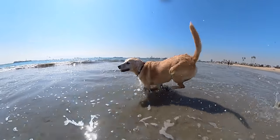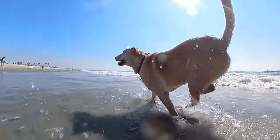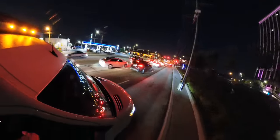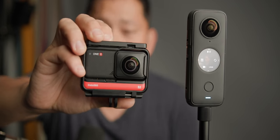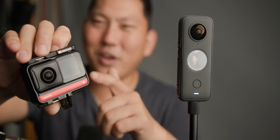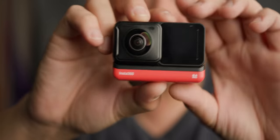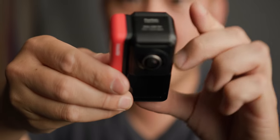Every time I shoot 360, it reminds me how much fun it is. It's not the most professional footage in the world, but it's easy and you get really creative. Keep in mind this is still a pre-production unit with beta firmware, so things aren't finalized yet and I won't do an in-depth review. The first question I had was how does it compare to my previous favorite 360 camera, the Insta360 ONE R? The truth is, there's not one that's necessarily better — they're just different. If you bought a ONE R, you don't necessarily have to sell it and upgrade immediately.